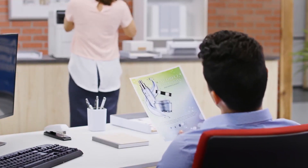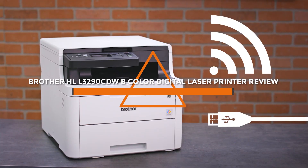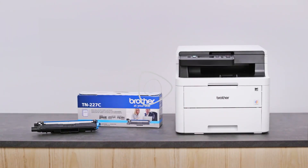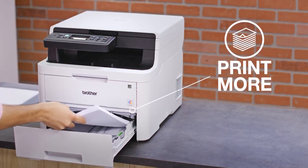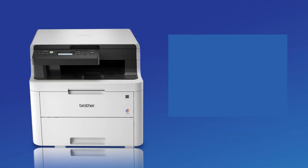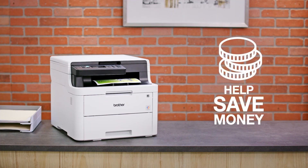Welcome back viewers. Today we have an exciting topic to discuss: a review of the Brother HL-L3290CDWB color digital laser printer. This printer is a versatile and efficient printer that offers high-quality color printing for both personal and small business use. In this video we will explore the key features, performance, and overall value of this Brother printer, so let's dive in.